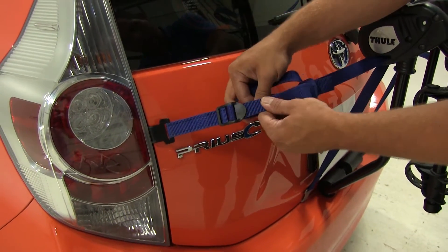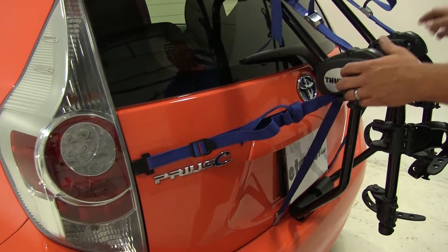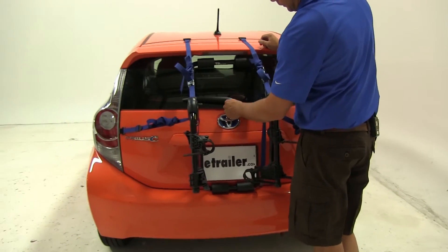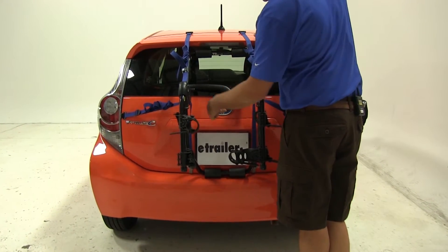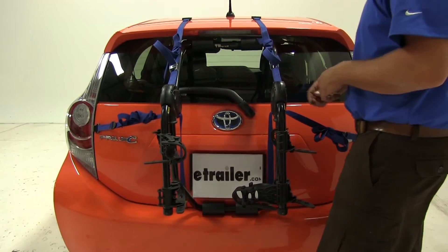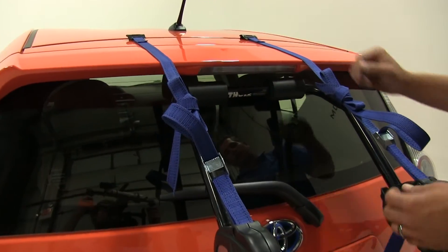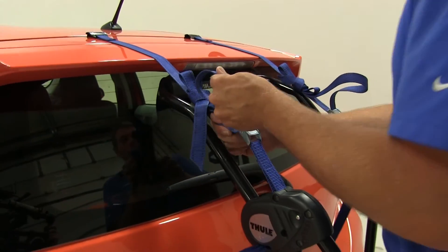Bottom hook to the bottom, side hook goes to the side. We'll then look at our positioning — the Toyota or Prius emblem does a good job of pointing for us. We just want the top of it to be pointing towards the middle of our top bar, and the bottom pointing at the middle of our bottom bar. The rear pads are going to rest up against our rear windshield, and as you can see the wiper blade would make contact, so you won't be able to use the wiper when you have this rack installed — just keep that in mind.